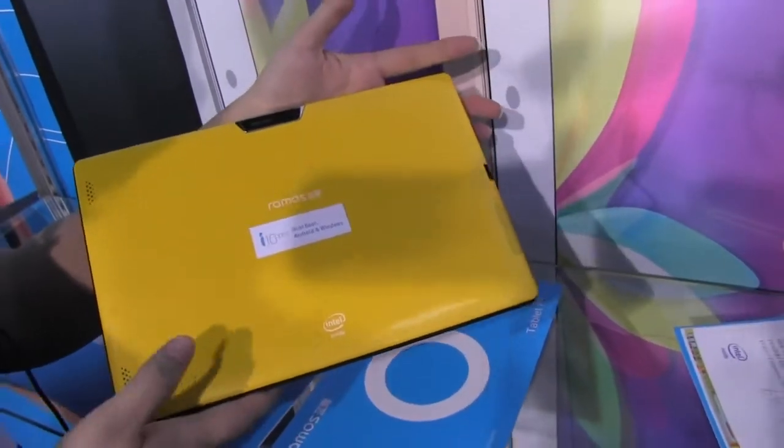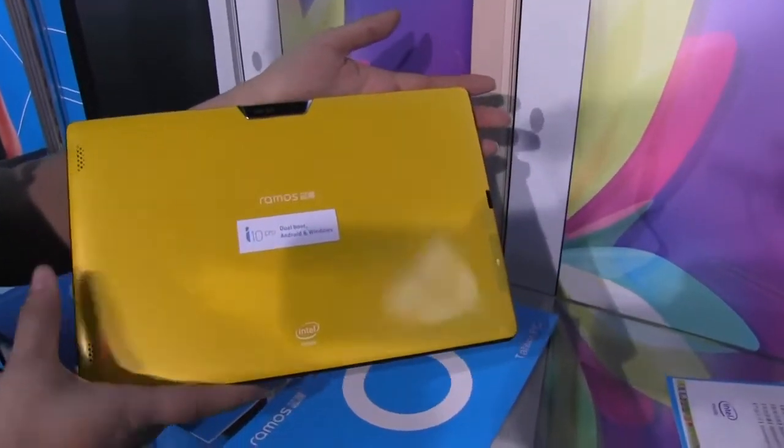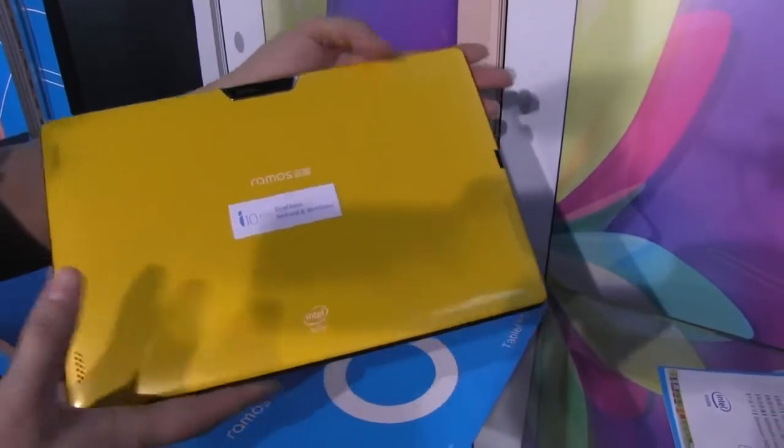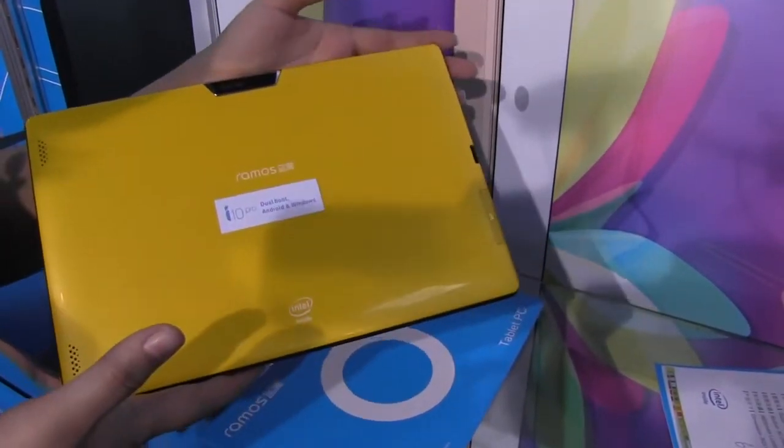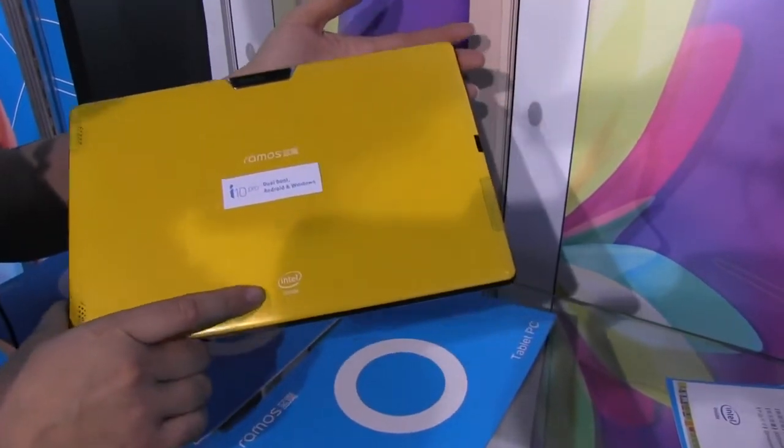It comes with a lot of options for colors in the back — I think there's like five colors, like red and blue and obviously yellow. It's a very light tablet; I believe it's 550 grams. And as I mentioned, Intel inside with 2GB of RAM.